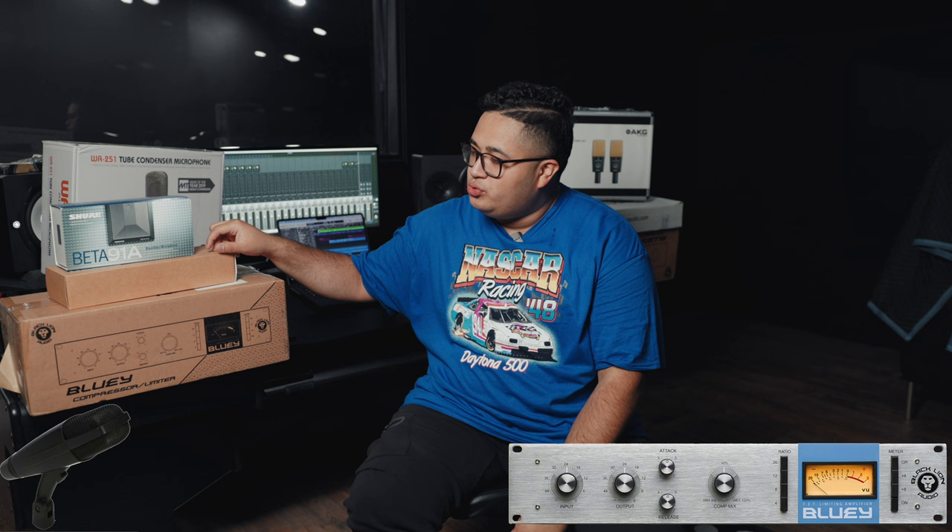They sent me out a bunch of gear for this recording studio that I'm really excited to unbox and set up. Let me walk you through some of the stuff I got. Right here next to me I have the Bluey compressor slash limiter by Black Lion Audio. I got two of these compressors. I got three of the Sennheiser MD 421s. I'm going to use these for Tom mics, horns, guitar cabs, things like that.